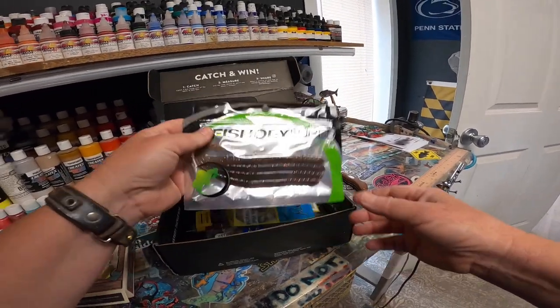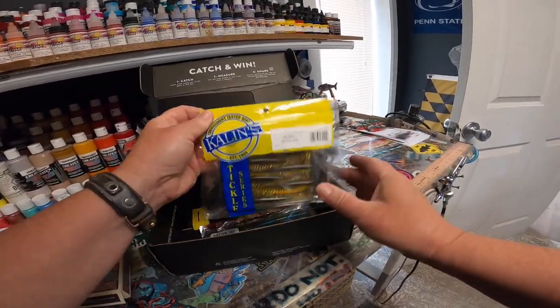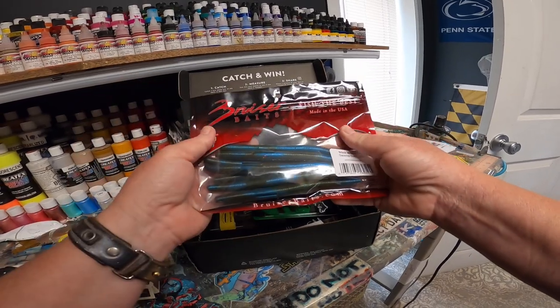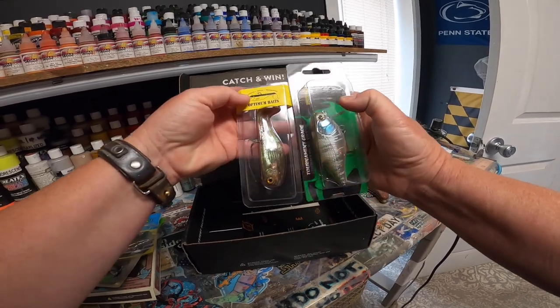Three eighths of an ounce. Can't paint that, can't paint these, can't paint those. Super cool. Definitely going to be using these. Very cool.